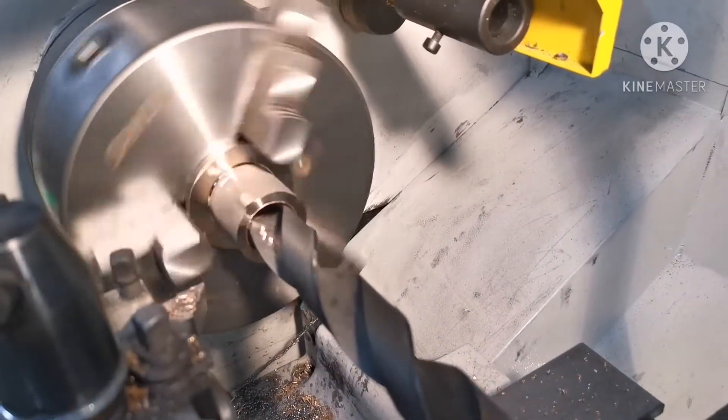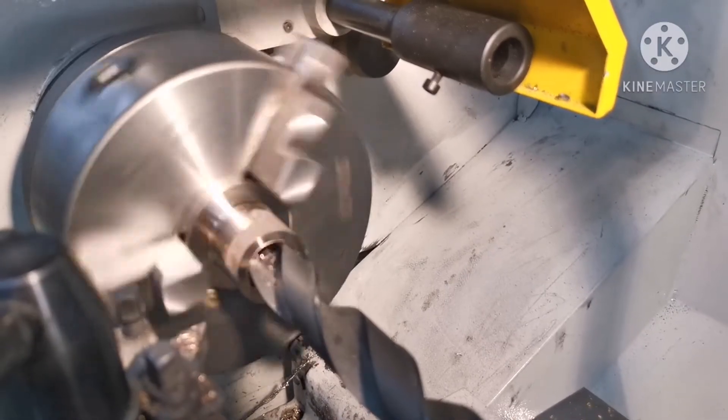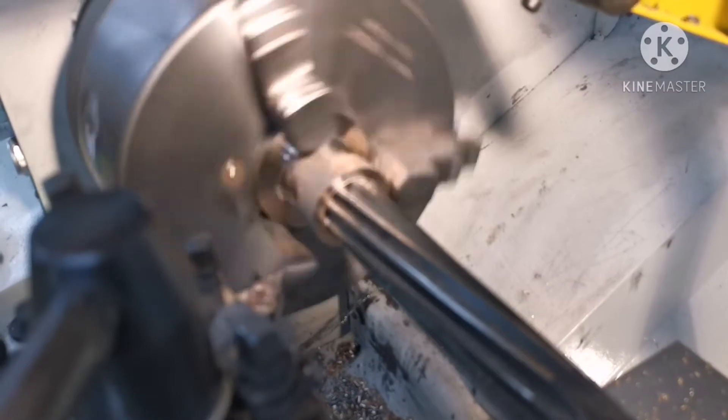This is a drill just before I put a reamer in. That's a one-inch reamer going in there.